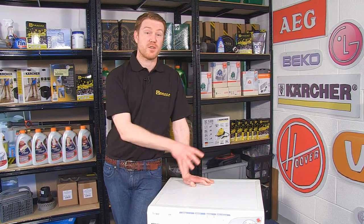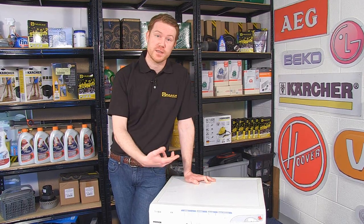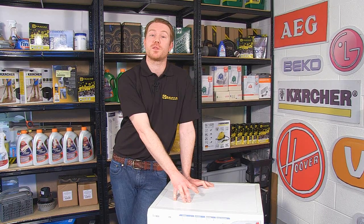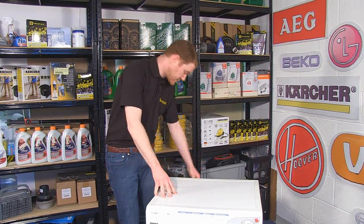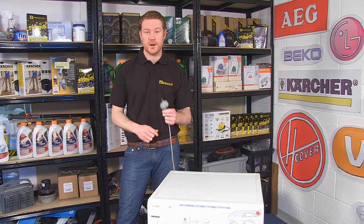If your washing machine fills and empties correctly and there is no drum movement, or if the drum moves and there is a crackling noise, and in some machines if there is an error code indicating a fault with the motor, then it is easy to access the carbon brushes and replace if necessary. First things first, always make sure you unplug the appliance before starting any work.